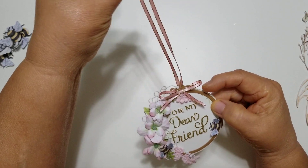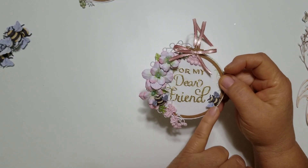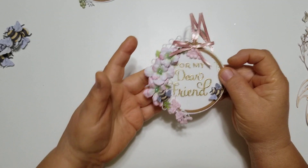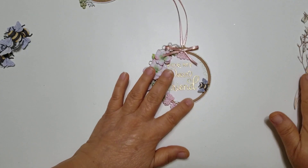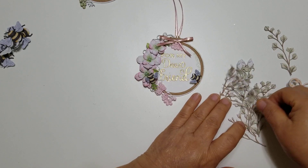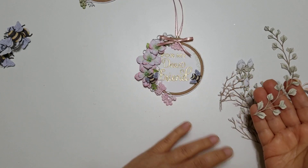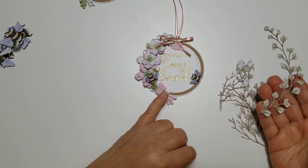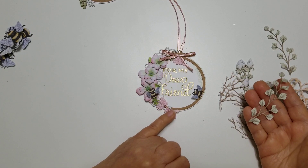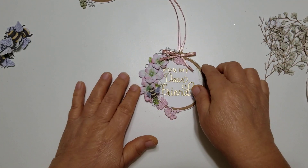These are embroidery hoop tags. It says 'for my dear friend.' I added a bee here, a bee here, a little piece of lace, and one up here. Afterwards, I was looking through my dies and found this one from Carnation Crafts with all these nice little leaves. I wish I hadn't already cut this out because I probably would have used these little branches instead of the lace. I think they're beautiful.